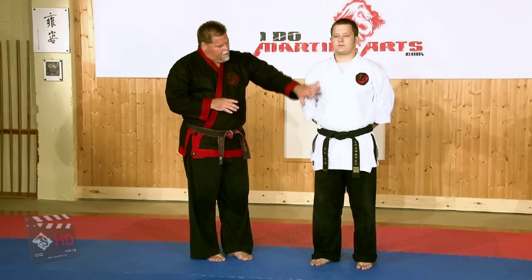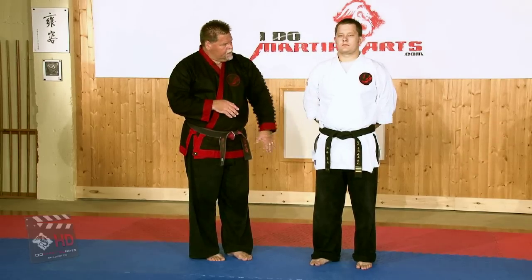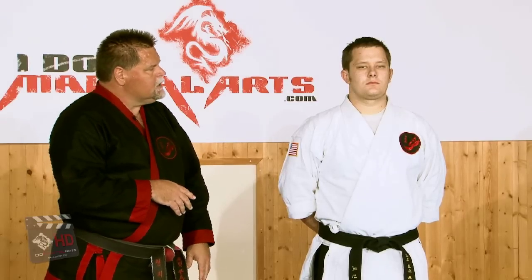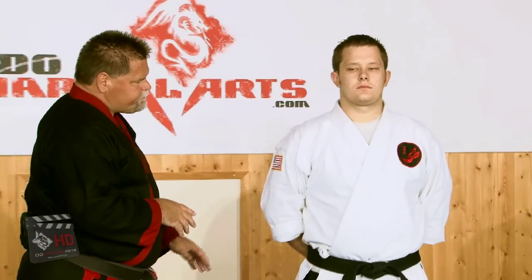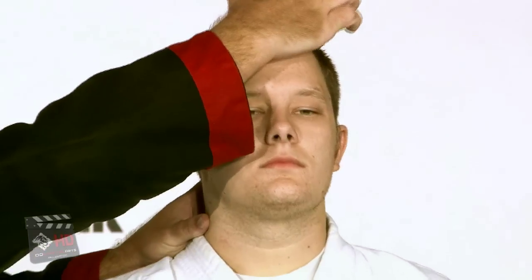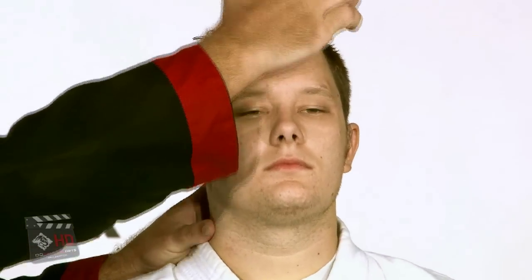There are pressure points virtually throughout the body. What we're going to start this section with is actually on the head and neck. If you start in the head, there are actually points in the forehead that you can strike that cause a reaction.